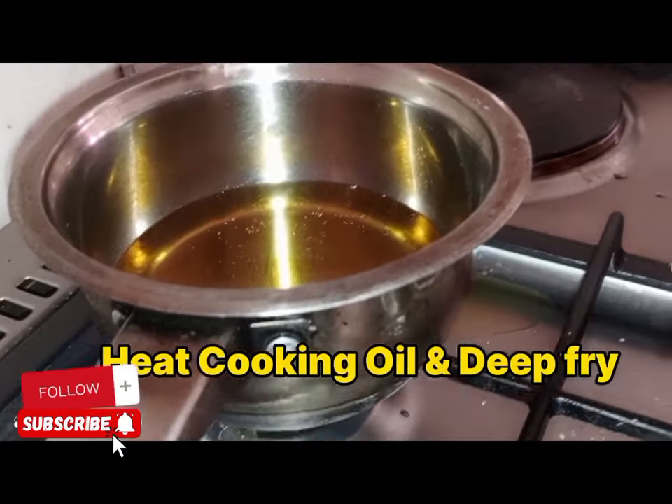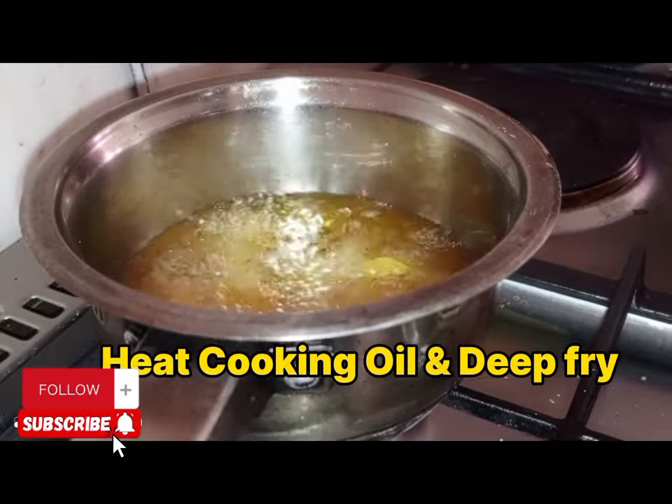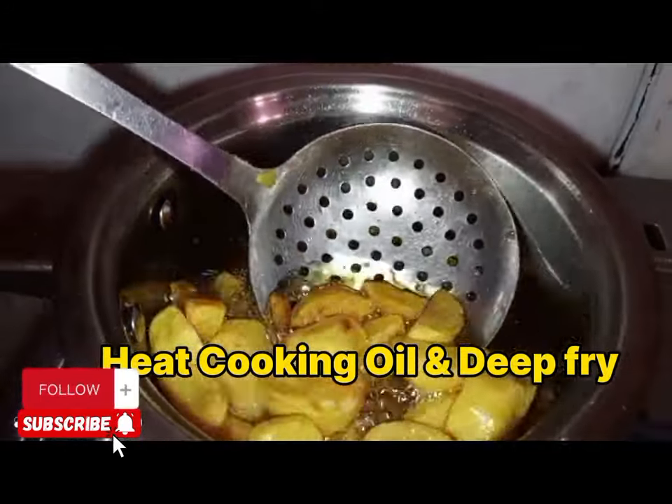After half-boiling the potatoes, we are going to deep fry them. Make sure you deep fry until golden brown. Trust me, you are going to love this recipe and this version.